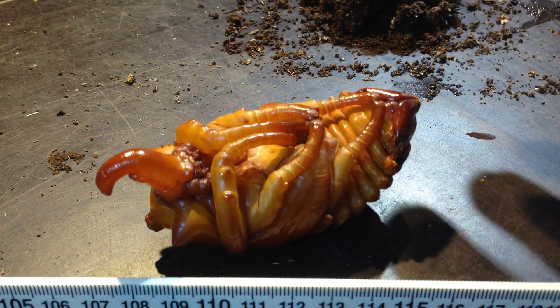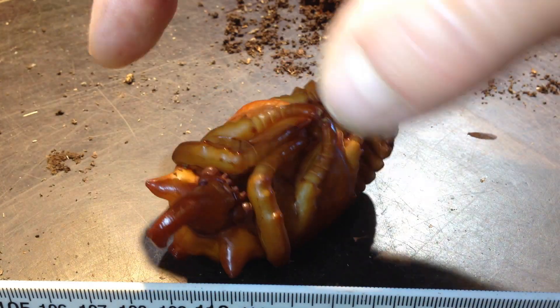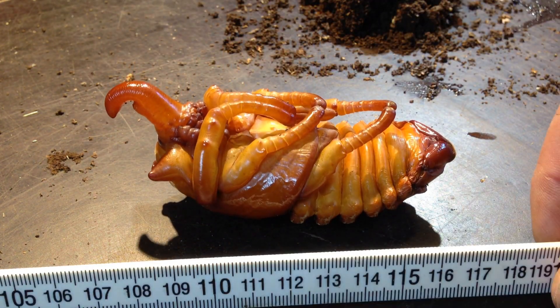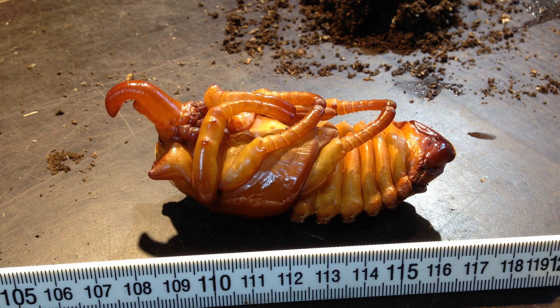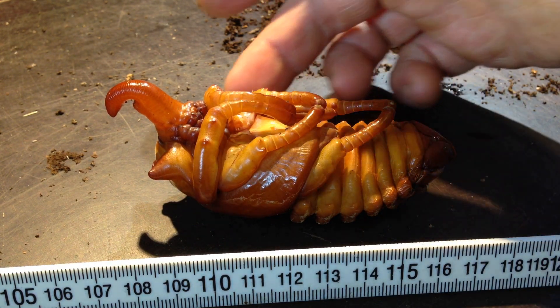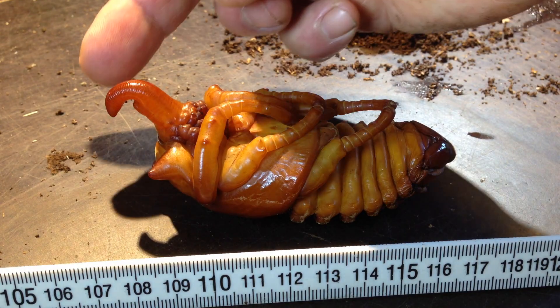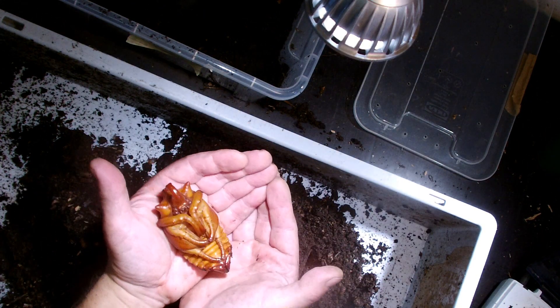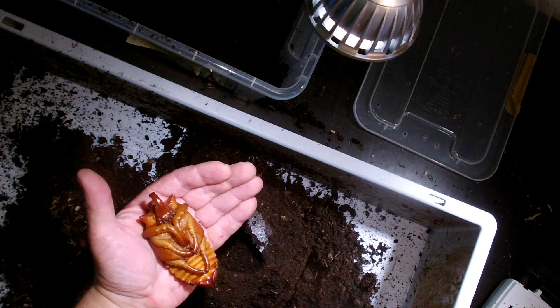It's moving around. It's a really big thing — look at that big pupa of the male. Compared with my fingers it's a really big one. The horn, you see, is very elaborate. It will be pumped up a little bit. If you have it in your hand it's a really big thing.